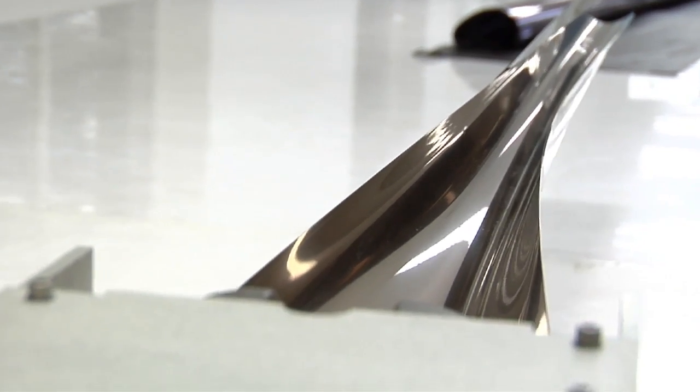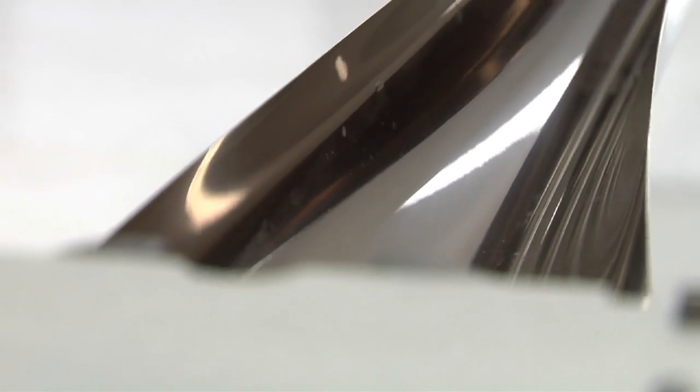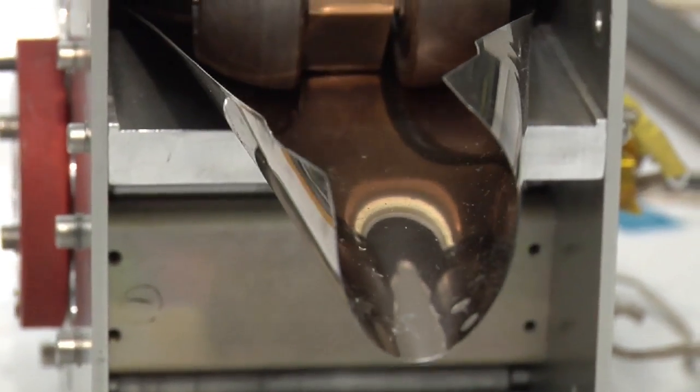Why would you even pull back? Once the booms are completely deployed, it pulls back and the tubes are connected to a cable which tensions the whole sunshield and separates the five membranes. Thanks for joining us for another edition of Behind the Webb.